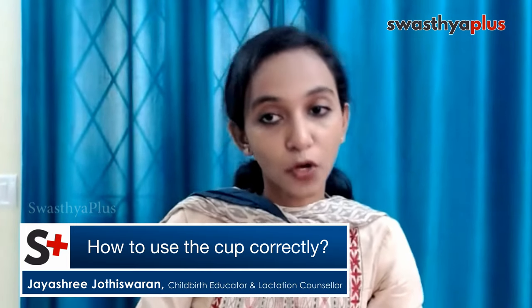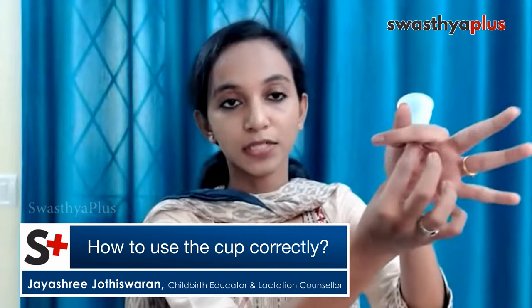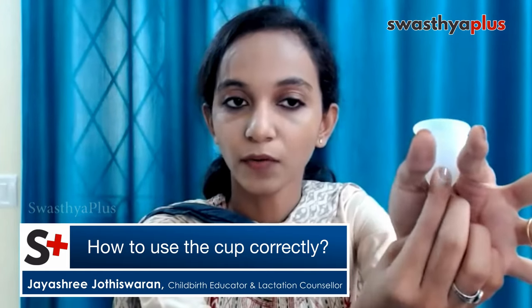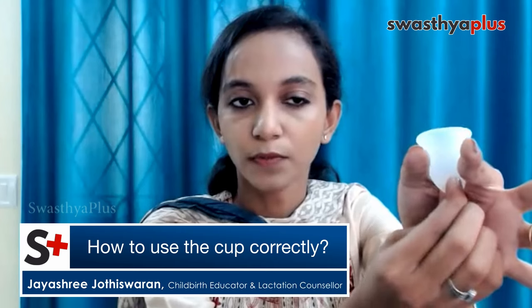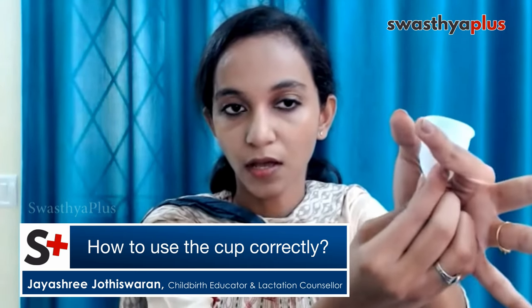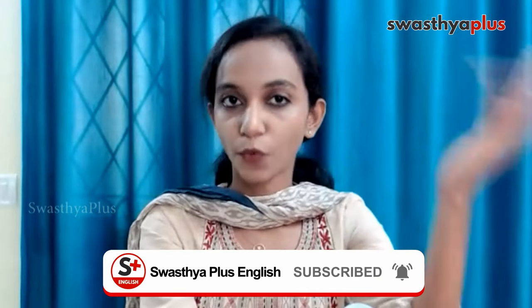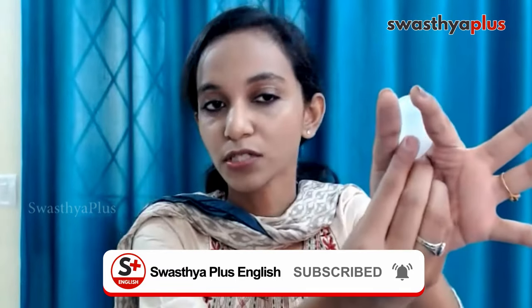For removal, sit in a squatting position and place your finger inside. Give a little pinch at the base to break the suction. The most important mistake people make is simply pulling it out — when the suction breaks suddenly it will cause more pain. Make sure when you reach the base you give a small pinch, break the suction, and then gently pull it down. It will not cause any discomfort or pain.